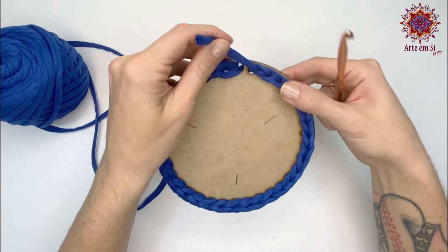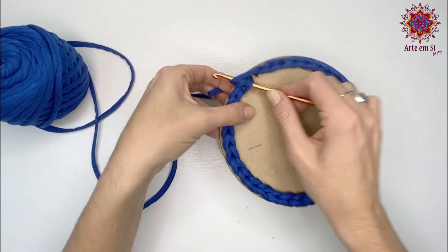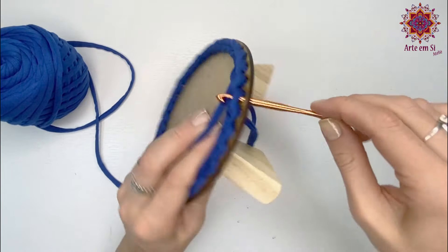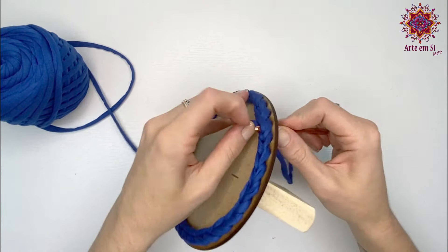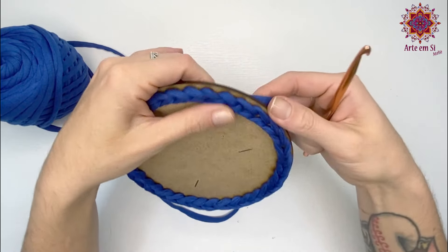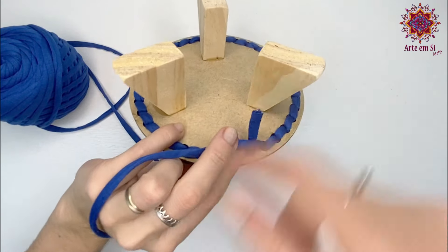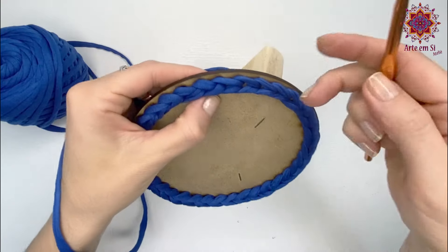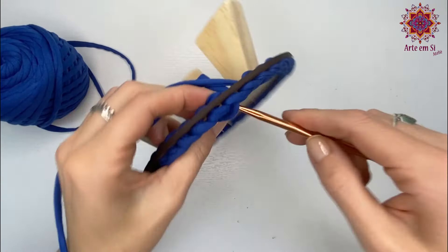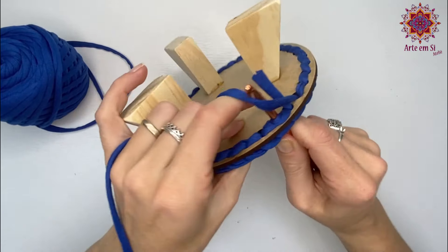É muito importante esse processo porque vai dar uma finalização contínua no seu trabalho — não vai deixar marcado. Puxei ele pra frente. Agora, venho por baixo do primeiro ponto baixíssimo que eu fiz. Introduzo a agulha por trás, no mesmo buraquinho que o fio tá saindo, e puxo o fio pra baixo. Fiquei com a finalização contínua na parte de cima. E aqui na parte de trás, vou fazer um X pra poder esconder esse fio. Vou colocar a minha agulha no próximo ponto da frente, bem no centro do ponto baixíssimo, laço o fio e trago pra frente.